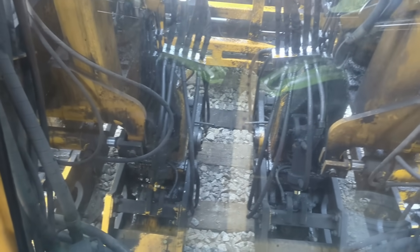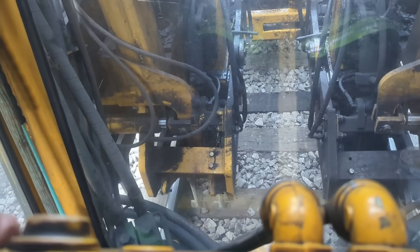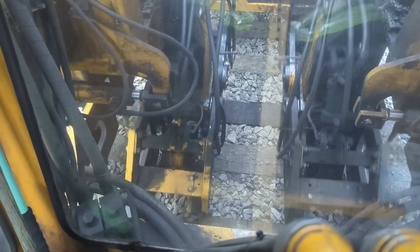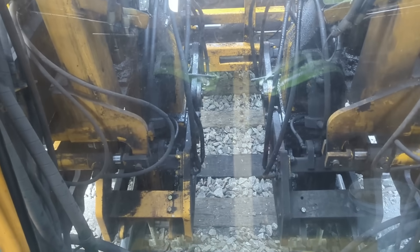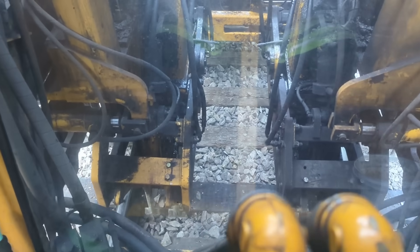What I'm doing is called chase tamping. I'm not lifting the track, I'm not lining the track. I'm just squeezing more rock under the ties, because the track has already been lifted up. So I'm squeezing off behind them. It's called chase tamping.